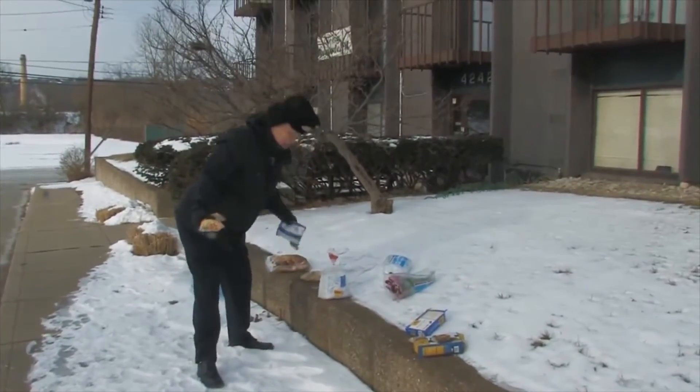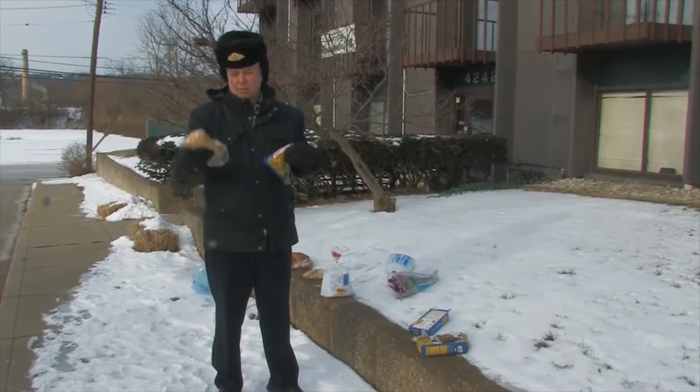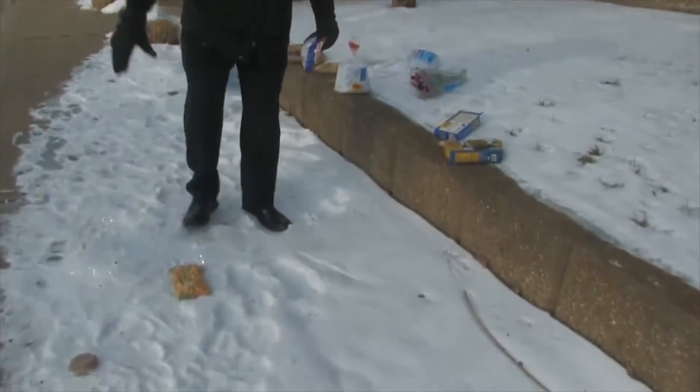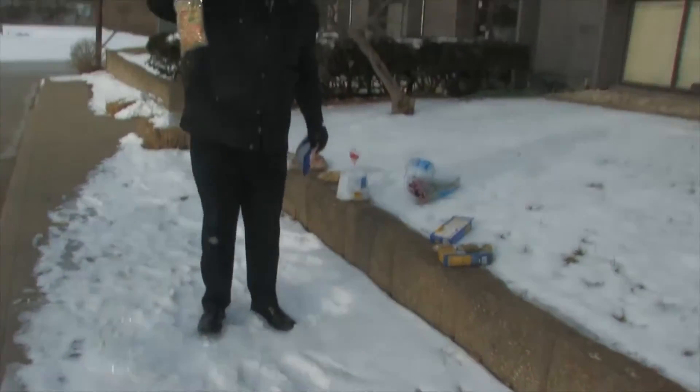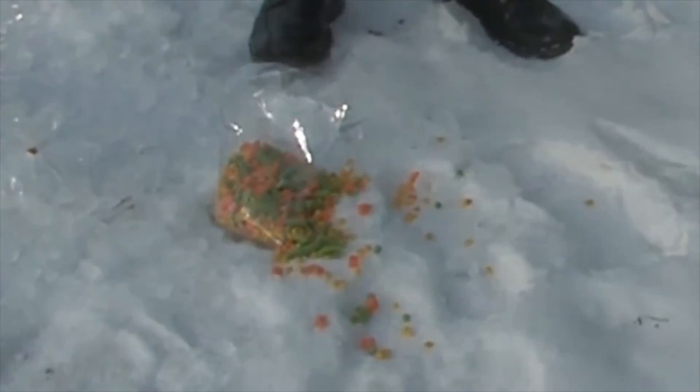But if we take some garden variety frozen vegetables and put them in polypropylene, let's see what happens. That wasn't too bad. Let's see if we drop it on the end. Not going to work as well.